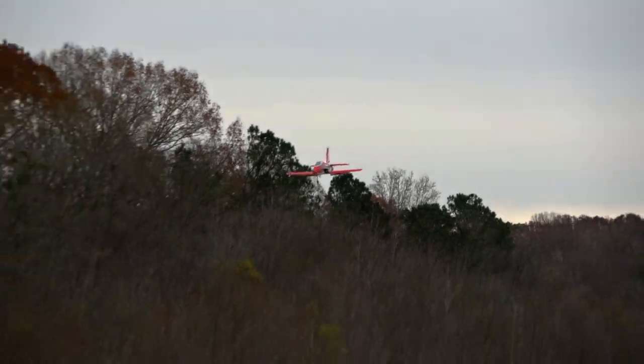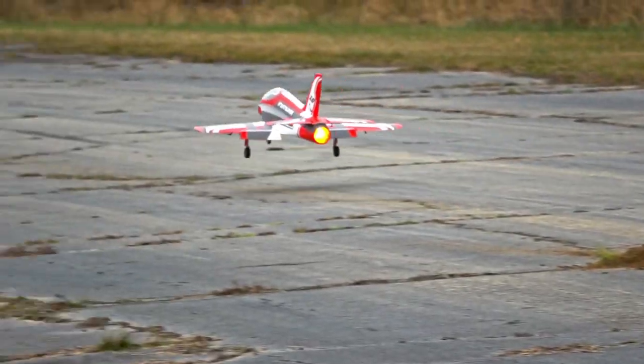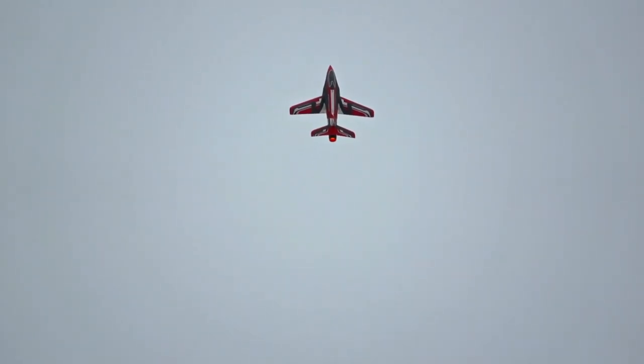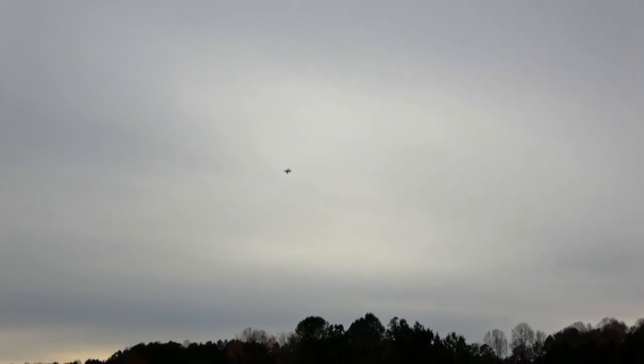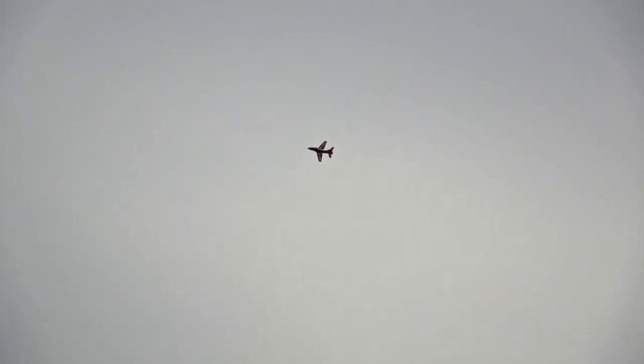Bring it in, do another quick touch and go — throttle off, let it descend and glide, a little bit of throttle at the end. Let's make it hover. Almost got a torque roll out of it — it was trying to. Six minutes. Use the stall to my advantage, dropping one wing to add some rudder into it. You can stick smash with it too and do some interesting maneuvers. It is definitely an interesting jet.